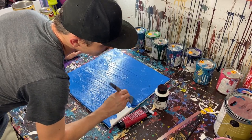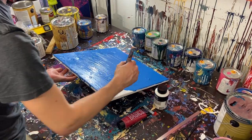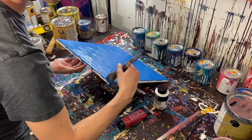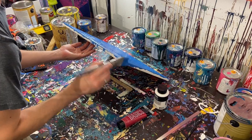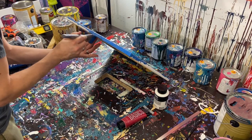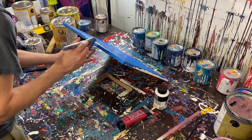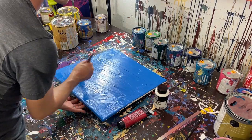We probably have enough paint here that we could paint the edges, so I'm just going to go ahead and do that. Usually I'll do black, but I think maybe we'll make an exception today. I really hate wasting paint if possible.